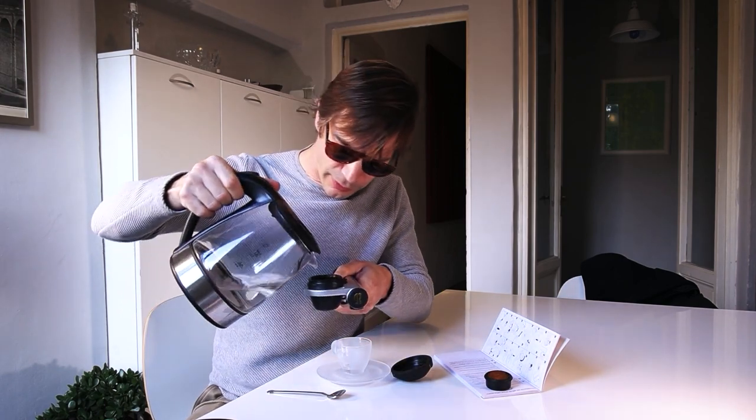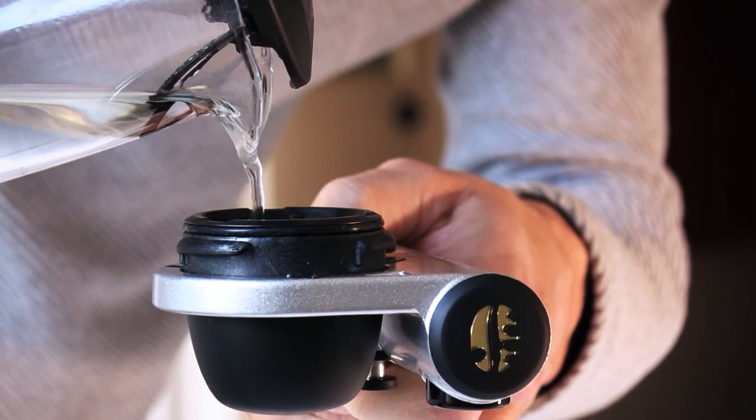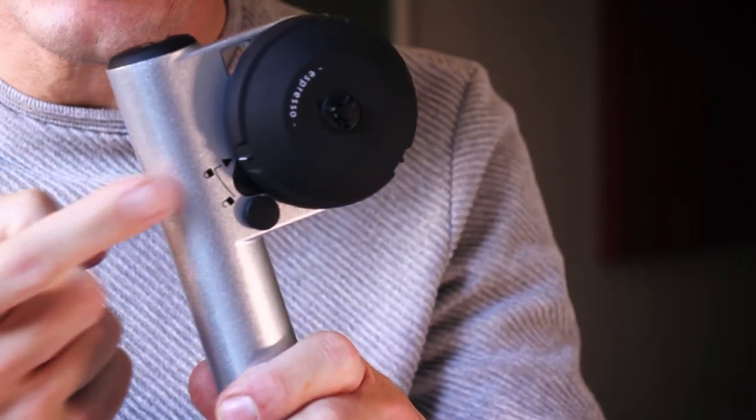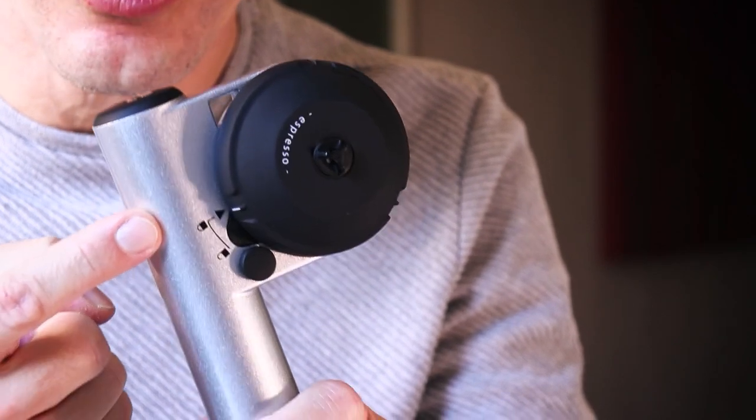We're going to pour that hot water in. We got it right up to those lines. Put the basket of espresso beans in there. This is the Dominican Republic espresso beans, and you saw how I roasted the beans in the last video — link is right up there for those. Screw this guy on and lock it right into position. They say it needs to be locked right in there into position.